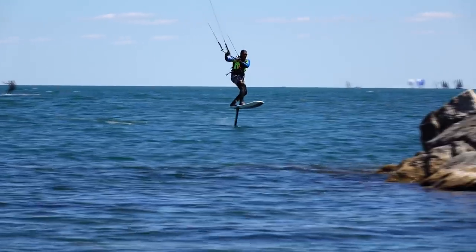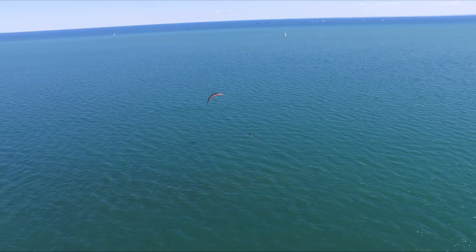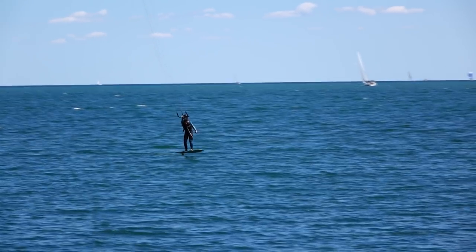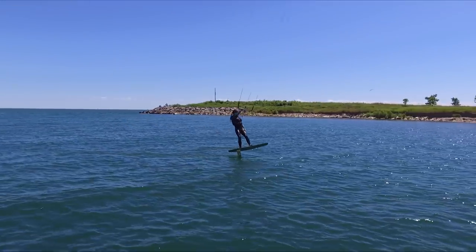At this point the wind was still pretty light, but at least it was consistent and the water was nice and calm. I was finally starting to get the hang of it. I wasn't always foiling, but I felt much more in control and my bails weren't so bad.